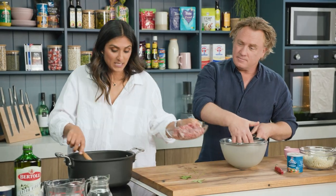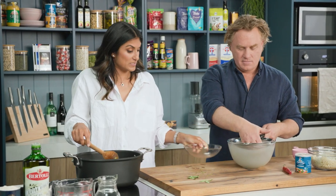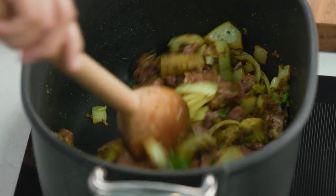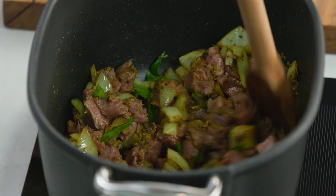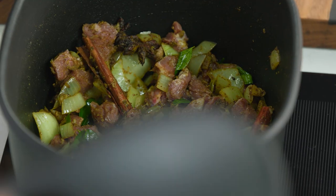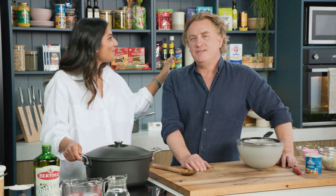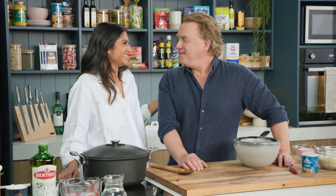Lamb goes into the pot, Richo. I've got some beautiful lean lamb. Lamb's a beautiful source of iron. And then all I'm going to do is coat that lamb in the spices — you want to get the onion and all the spices mixed together. And I'm going to put a lid on that and let it gently simmer for about 10 minutes so the lamb just slightly cooks through. So we just sit down and watch it and bond, Richo. Good bond — over a pot of biryani.